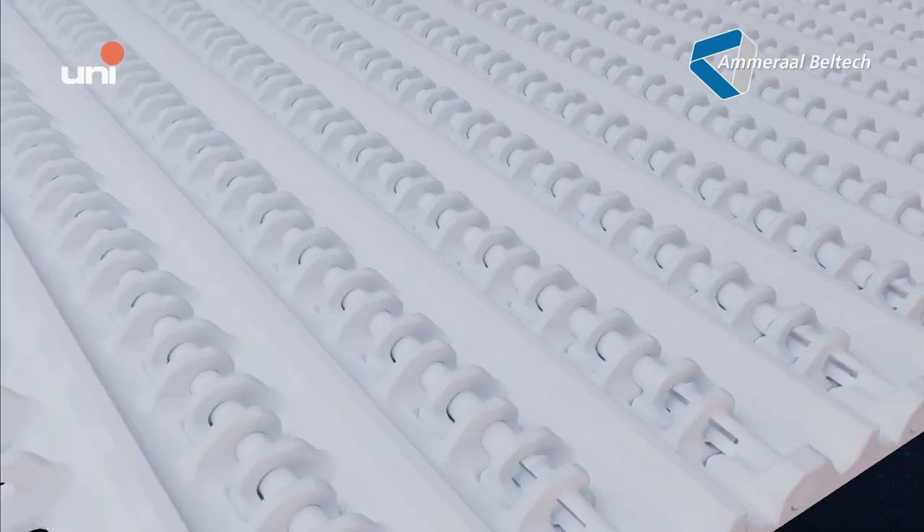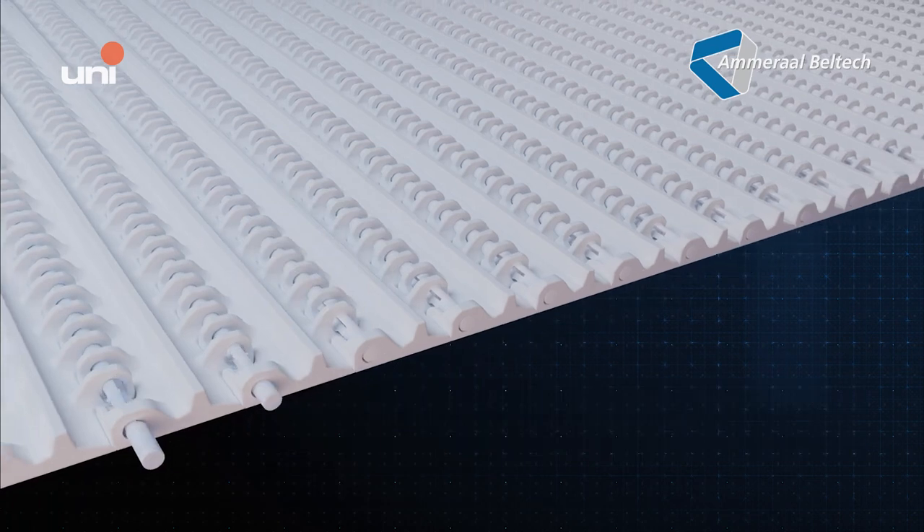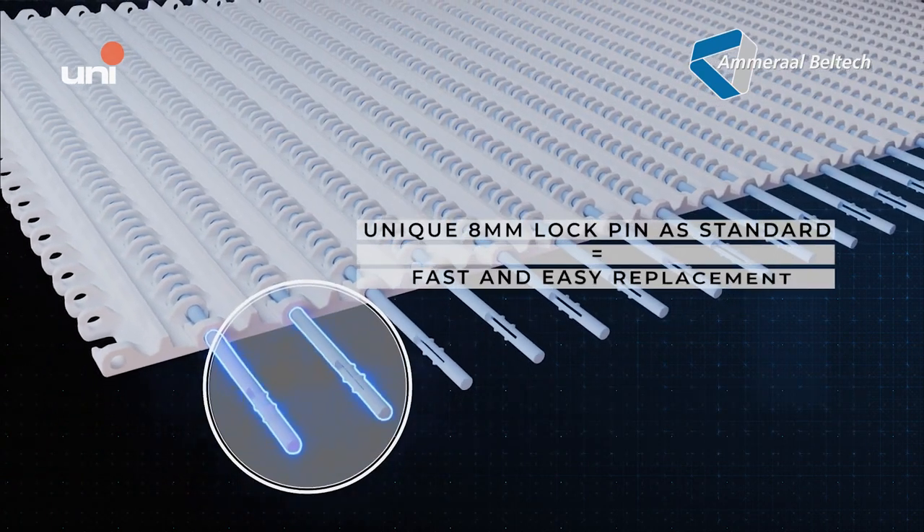The open hinge design, largely exposing the pin, makes the belt easy to clean. Our reliable and proven 8-millimeter lock pins make mounting and dismounting of the DTB fast and easy.